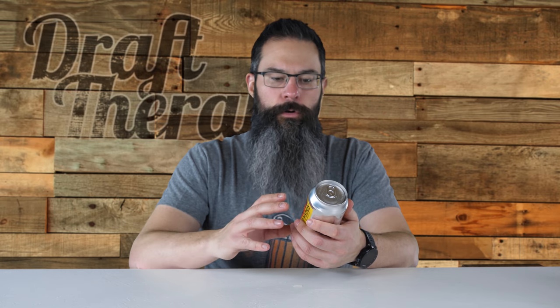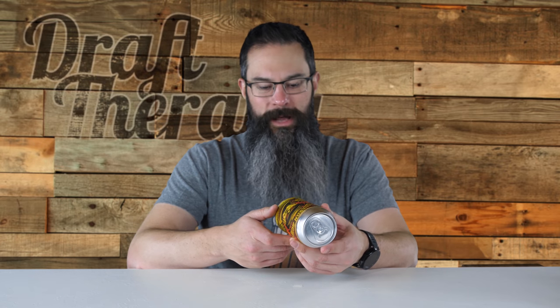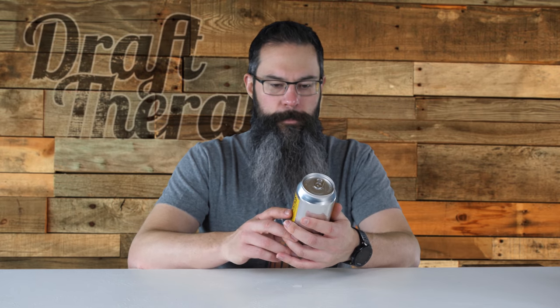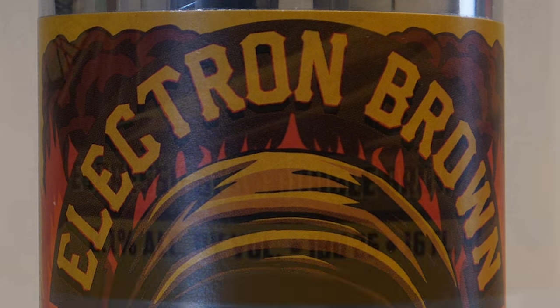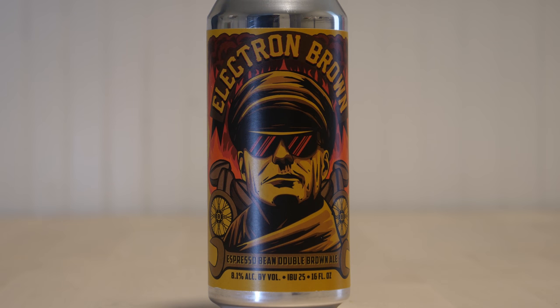Fun fact: Shaquille O'Neal made over 11,000 baskets in his career, and only one of them was a three-pointer. So let's take a look at this label here. It kind of follows the whole Old Nation label style. Across the top, it says Electron Brown Espresso Bean Double Brown Ale, 8.1% alcohol by volume, IBU 25, 16 fluid ounces. And it says Old Nation Proudly Brewed and Bottled in Williamston, Michigan, and their website, oldnation.com.